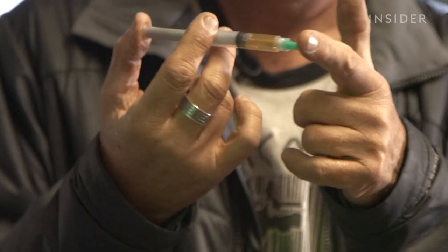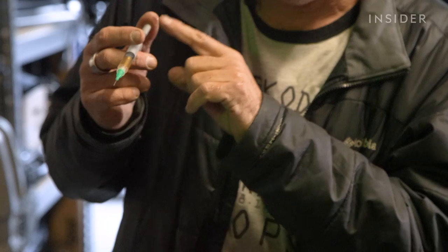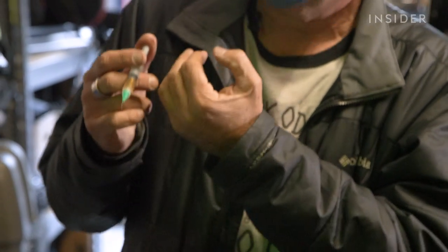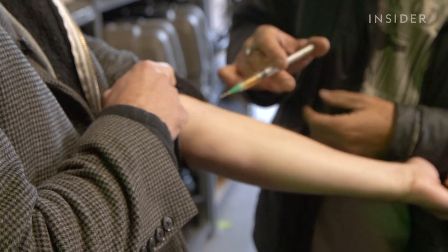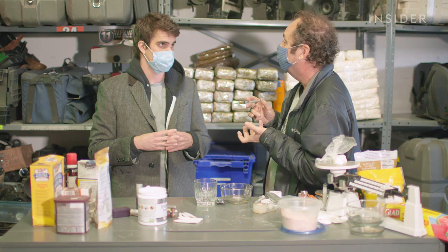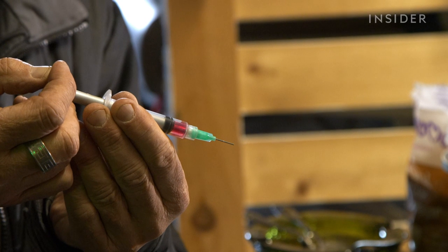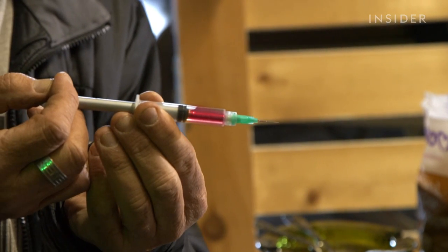This is a retractable syringe — the greatest syringe to use on camera — because what it does is the plunger is ready to force forward and it'll retract into itself along with the needle. As you push the pump into the syringe, the liquid disappears inside a tube, and vice versa. In a scene where you need to draw blood from an actor, you can do the same thing: you have red liquid already inside there and pull it out.